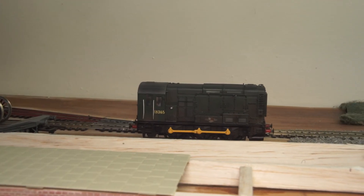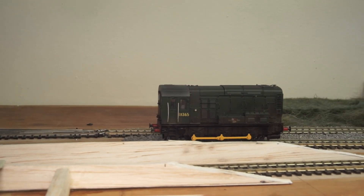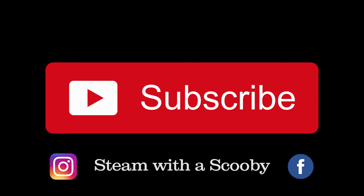And that wraps it all up for another day. Thanks for watching and I hope you found it helpful in one way or another. If you did, contemplate hitting that subscribe button so you can see any future uploads that may potentially be helpful for you. Go on, you know it makes sense.